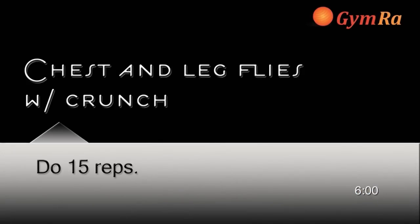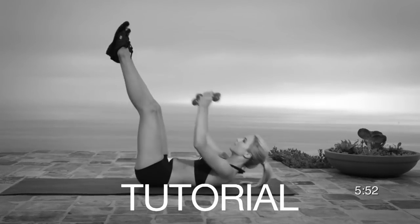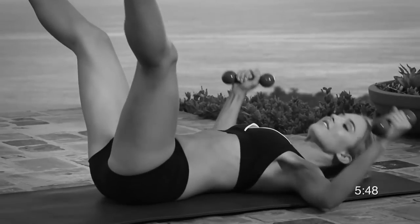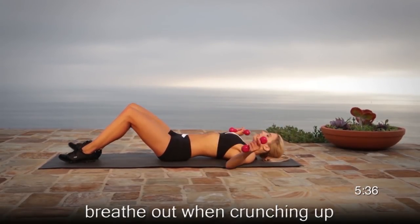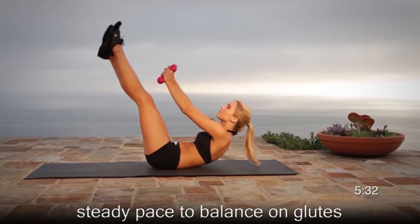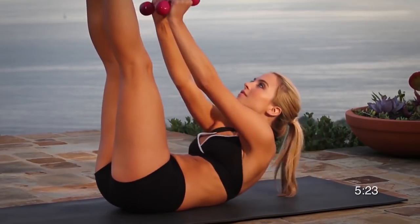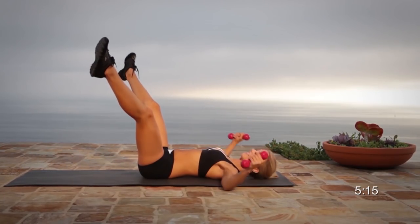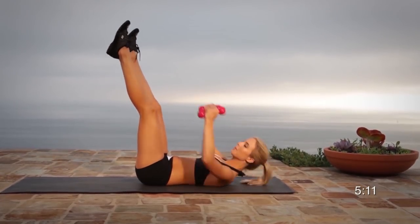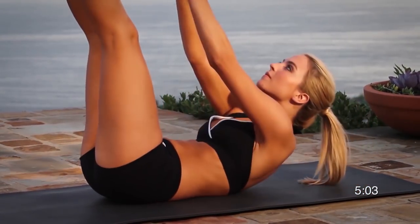Exercise number five, chest and leg fly with crunch. This is a combo exercise so make sure you go nice and steady and focus on each and every movement. Select a set of dumbbells so that you burn out within the last two to three reps. Start with your arms and legs apart, laying on your back. Crunch up as high as you can. As you crunch and reach for your toes, close your legs. Spreading the legs as far as you can will ensure more muscle contractions. You can do this — breathe out and crunch up as high as you can.